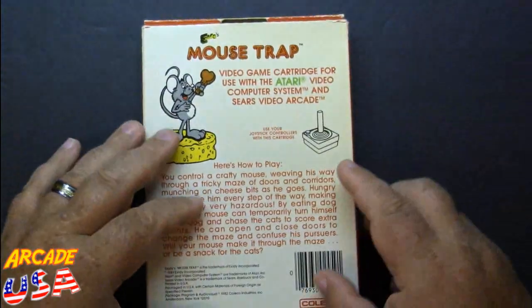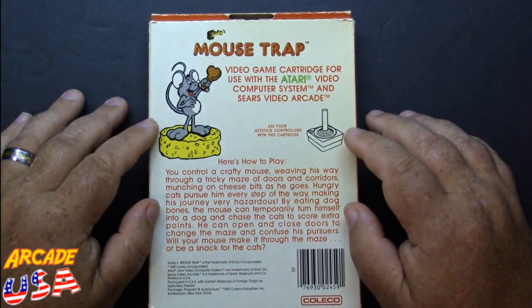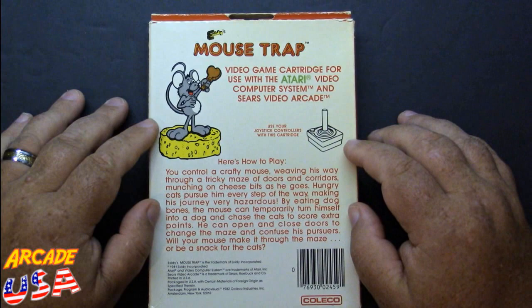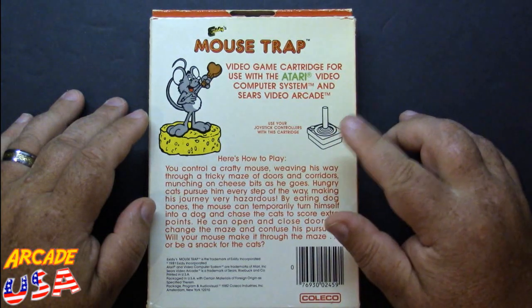On the back it doesn't show a game screenshot, but it shows the mouse again a little bit larger. It does use the joystick, and it's kind of interesting how it controls. You tap the fire button quick in order to turn into the dog. You hold the button down in order to make the doors swing open and close.